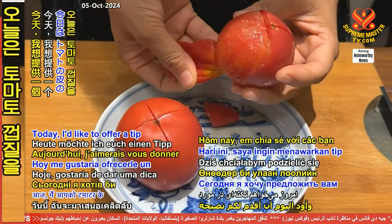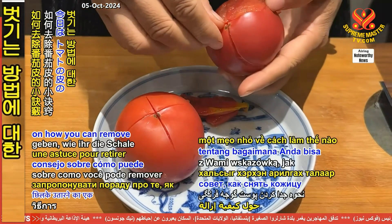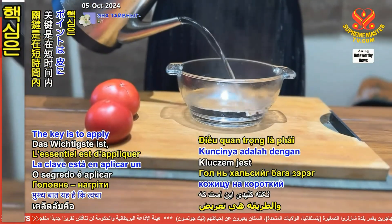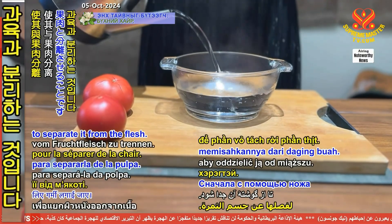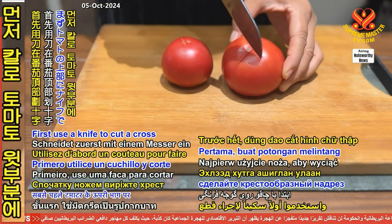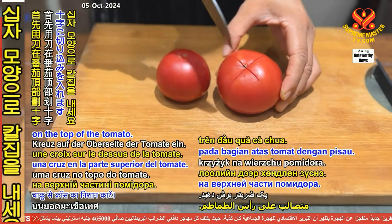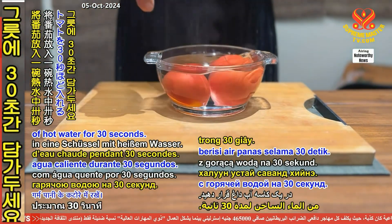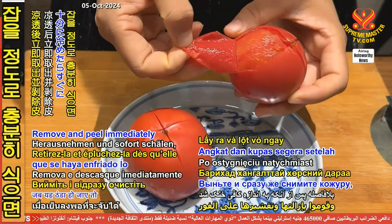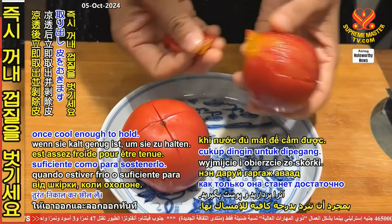Today, I'd like to offer a tip on how you can remove tomato skins. The key is to apply some heat to the skin for a short period of time to separate it from the flesh. First, use a knife to cut across on the top of the tomato. Place the tomato in a bowl of hot water for 30 seconds. Remove and peel immediately once cool enough to hold.